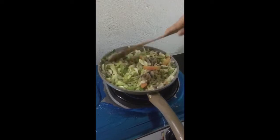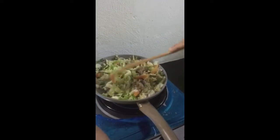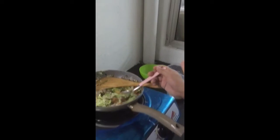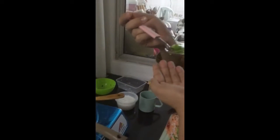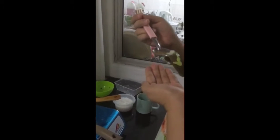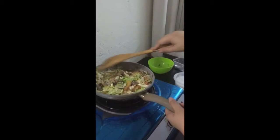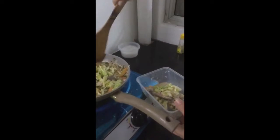It's getting better — it's looking really good! She's hungry. Now we transfer everything from the pan to any bowl we have.